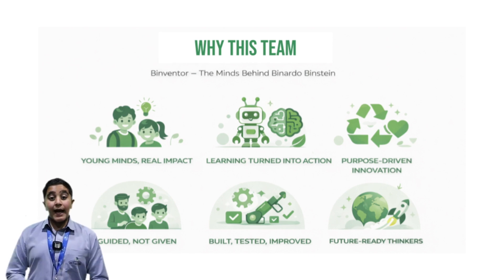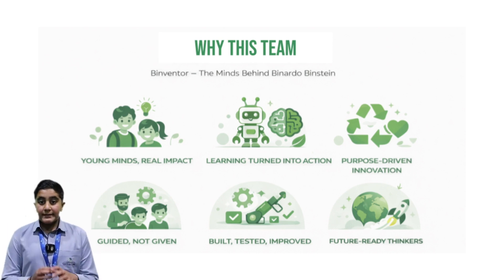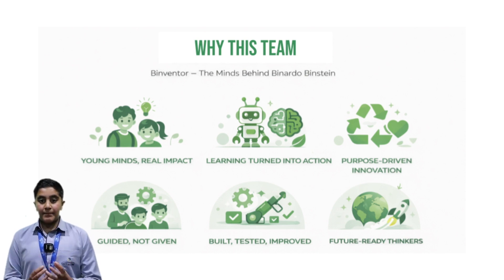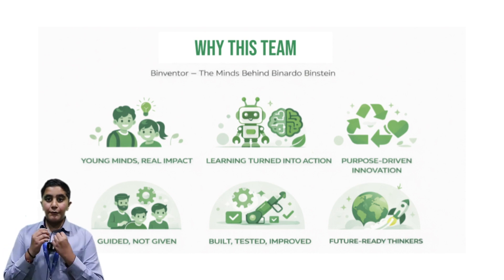Why us? As young innovators, we turn learning into real-world action by building, testing, and improving purpose-driven technology. Guided by mentors and driven by sustainability, we are creating future-ready solutions for a cleaner planet.